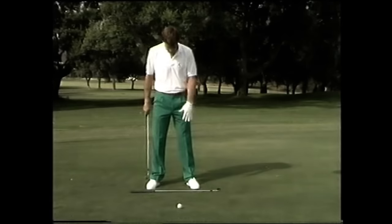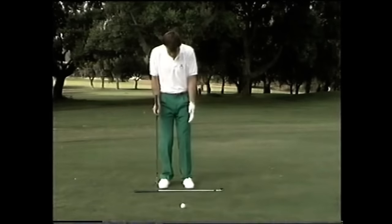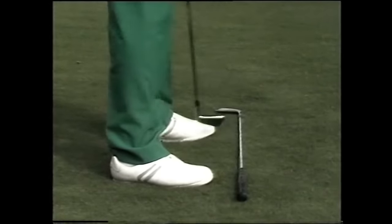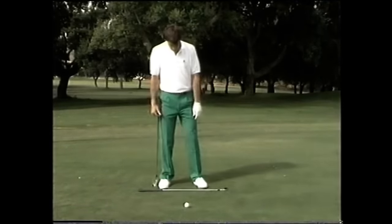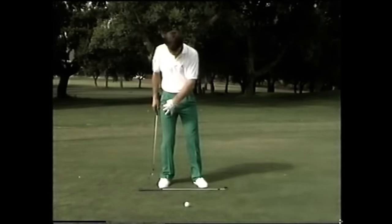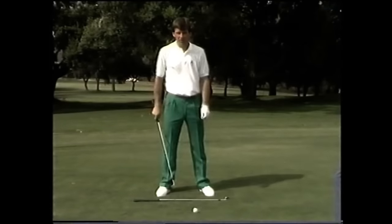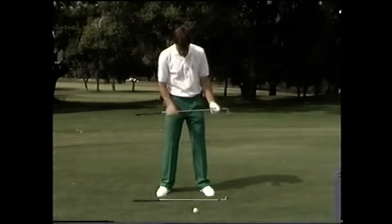Let's work from the feet up. We want a nice square stance, about shoulder width apart — not too narrow, because that causes swaying. With your toes and feet, if you stand naturally you'll be square. To make life easier on the follow-through, turn out the left foot just a fraction to give freedom for the knee to work. And on the backswing, we don't want to restrict the turn of the right knee, so let that open just a little bit. Now we've got our feet position, let's move on to body alignment. The most important thing is getting every part parallel to our target line.